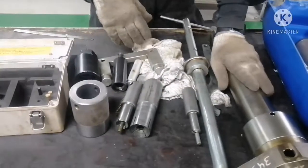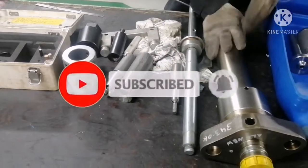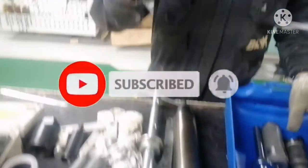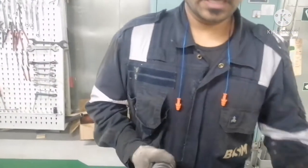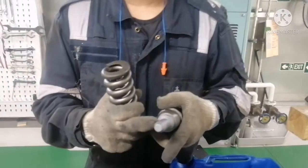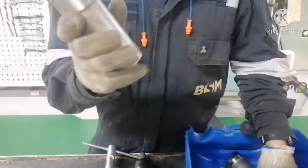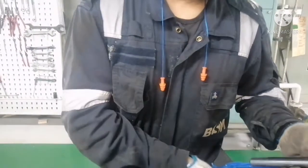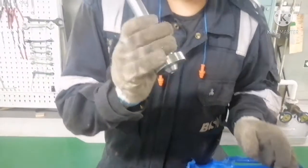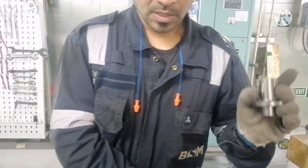Before opening this, I also want to show you all the spare parts inside. This will be your spring, and this will be your spindle guide. This will be accommodated with your atomizer. And this is your non-return valve. And this is your high pressure pipe. And this is your hoop piece.